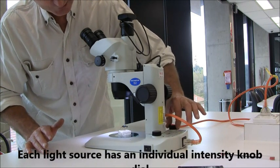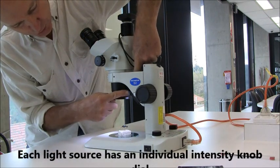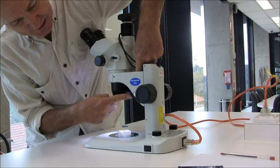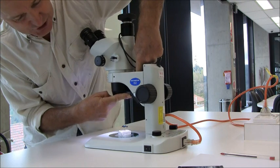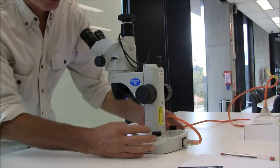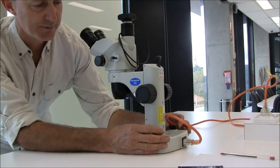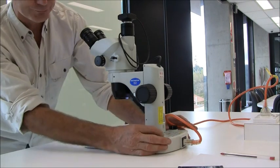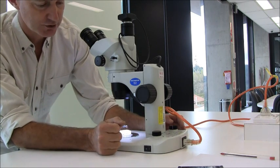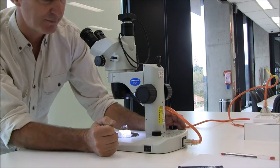One more thing about the light from the top: you've got to poke your fingers down inside here, and there's a little bank of LED lights that you can direct like a stage light onto the specimen. You're in control of this light — you can use a little bit from the bottom and a little bit from the top, or all from the bottom, or all from the top. You have to fiddle with it to make it work best for you.